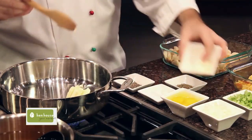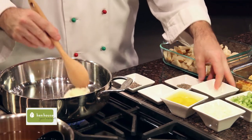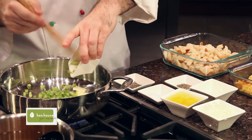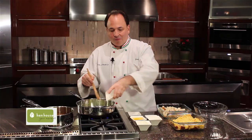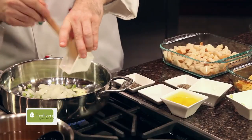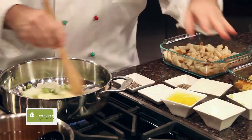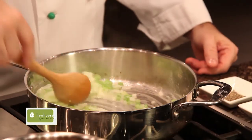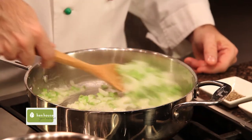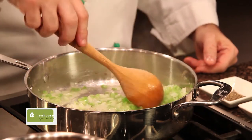We start off with some butter — just put that in the frying pan and melt it. Then we add some celery and onion, and we cook this down until the onions are translucent. We really don't want to burn this or get them any crispier; we just want them nice and light because they're going to cook in our stuffing.